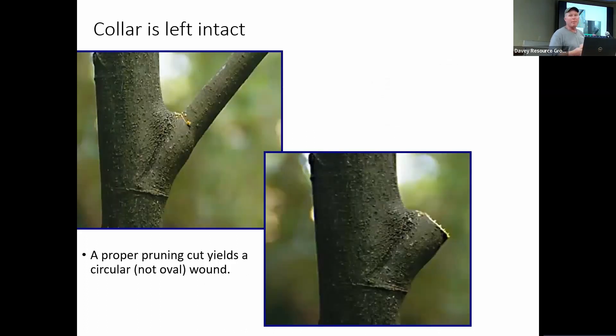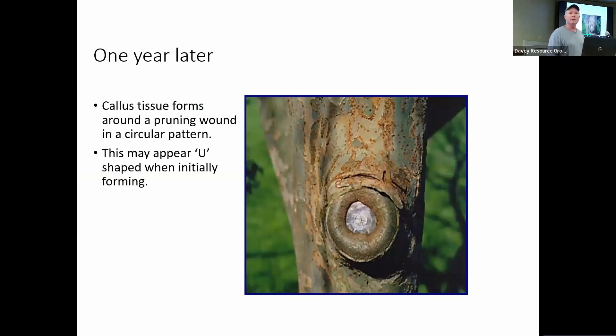This is a proper pruning cut — the way it's supposed to look. You can see the collar there, making a cut from the top down. Typically you would support the branch with one hand and prune with the other if it's a small branch. That is a proper cut — we have a very small wound and didn't cut into the collar. Now that we're introducing oxygen to the tissue around it, it's going to start creating wound wood and grow over top. This is what it should look like about a year after you make the pruning cut — it looks like a donut, and as it grows together, it will eventually seal off that wound. It's not healing it, it's just closing it off.